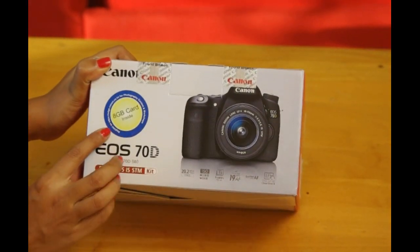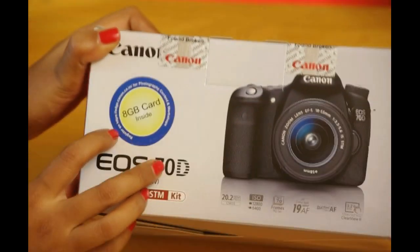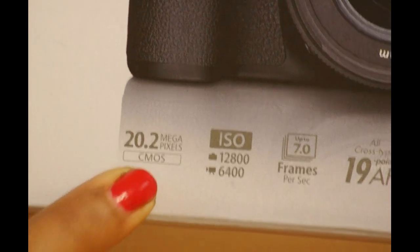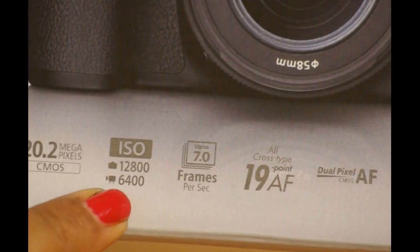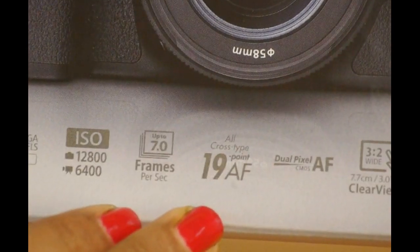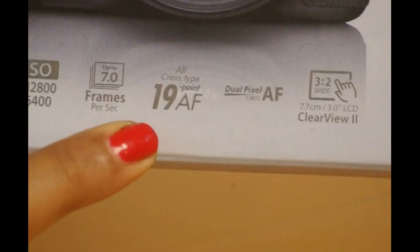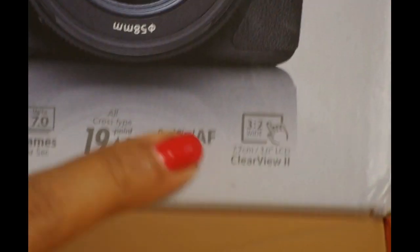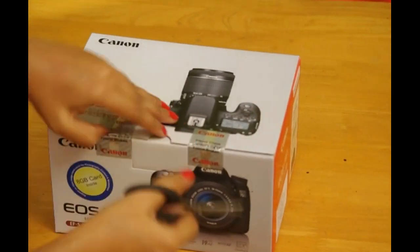Let me quickly walk you through the top features of this camera. It's the Canon EOS 70D with 18-55mm kit lens. It is a single lens 20.2 megapixel DSLR camera with ISO 12800, and you may shoot up to 7 frames per second. The camera has 19 autofocus points. This is a dual pixel CMOS technology, which gives it great autofocus power. No wonder it is loved by filmmakers and YouTubers worldwide.